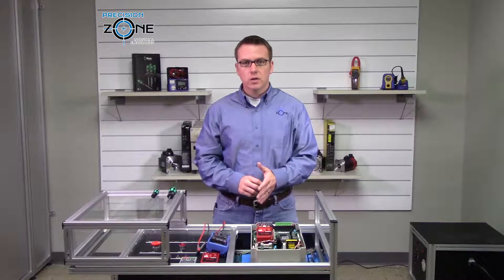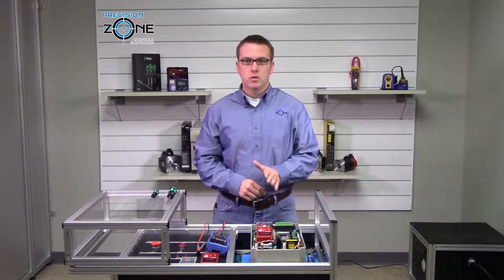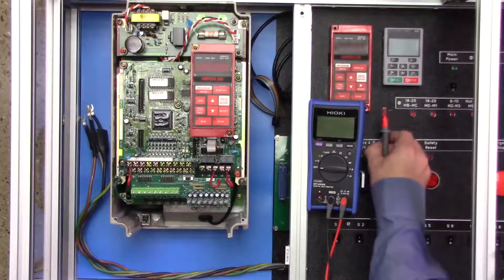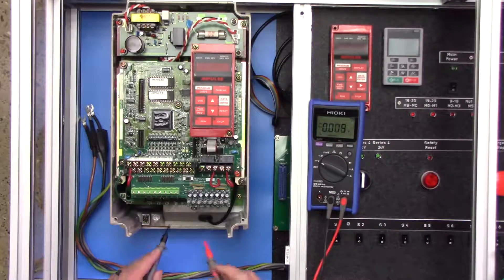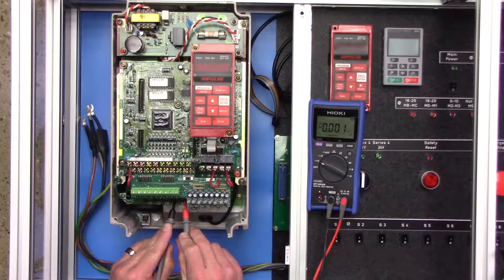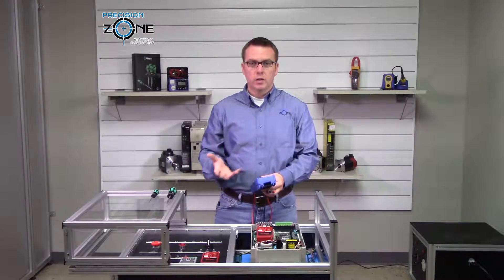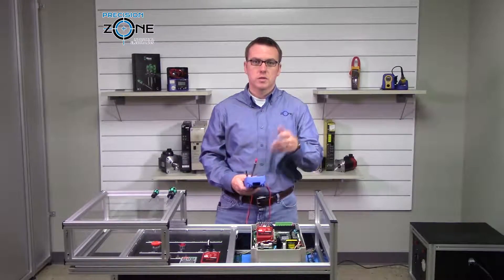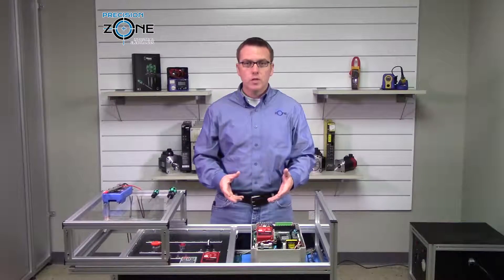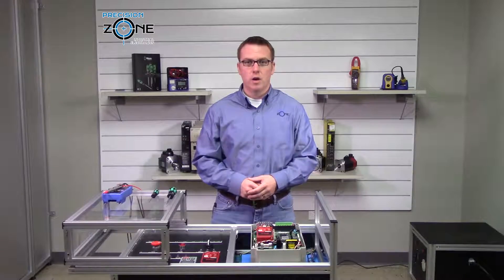Before we get started, we're always going to check the DC bus to make sure that the drive has been discharged. We'll check between the positive and negative side of the DC bus. We're not showing any reading, so that's great. If we were seeing anything more than 1 volt, I would wait a little bit longer to make sure it comes under 1 volt. Before we start hooking up any power wires, we want to make sure that the power to the test cart has been turned off, just so we don't have any accidents.